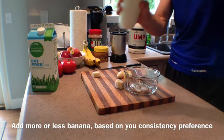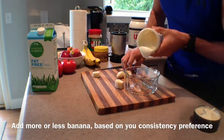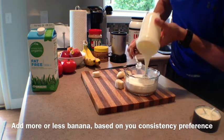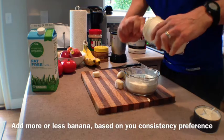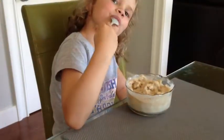If you enjoy the combination of banana and peanut butter, you can always add in a tablespoon of peanut butter to make this even better. You can add a little extra banana to make it thicker, or add a little bit more milk if you prefer the consistency of a milkshake.